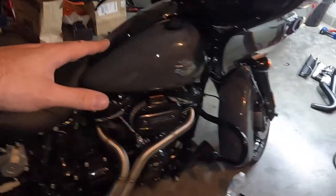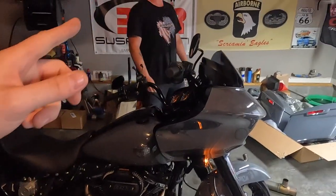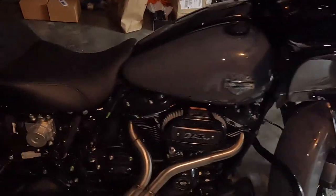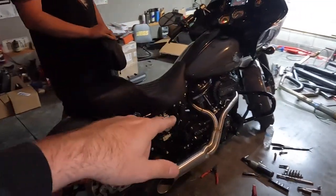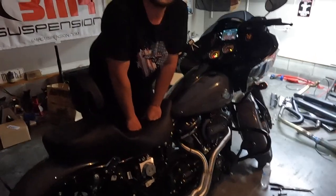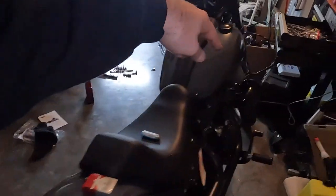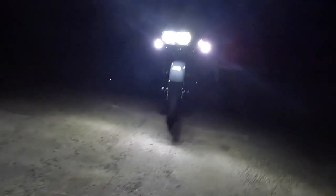Honestly, if you had to rate this install it's like a one out of three - simple and easy. The dealership was wanting to charge three hours of labor. You can do this in 30 minutes honestly - it's not bad at all. We've never touched one of these bikes before; it's our first time doing exhaust on this kind of motorcycle and it is a breeze. We also did the LED turn signals front and rear. It's officially tuned - it's an official Stage 1 now.